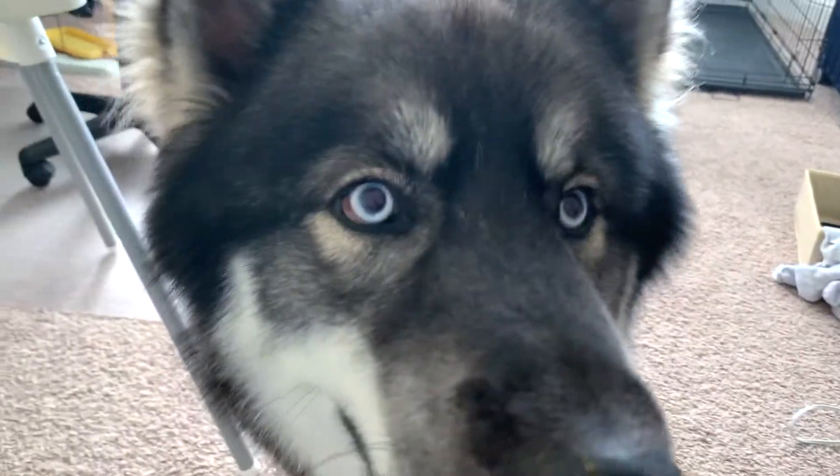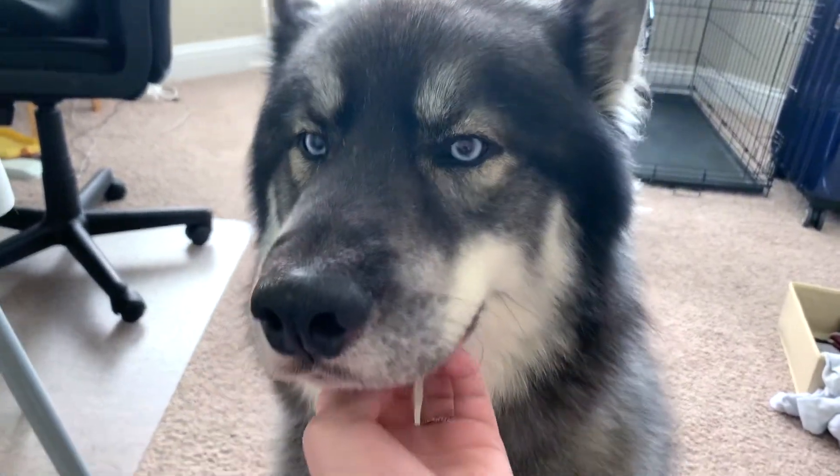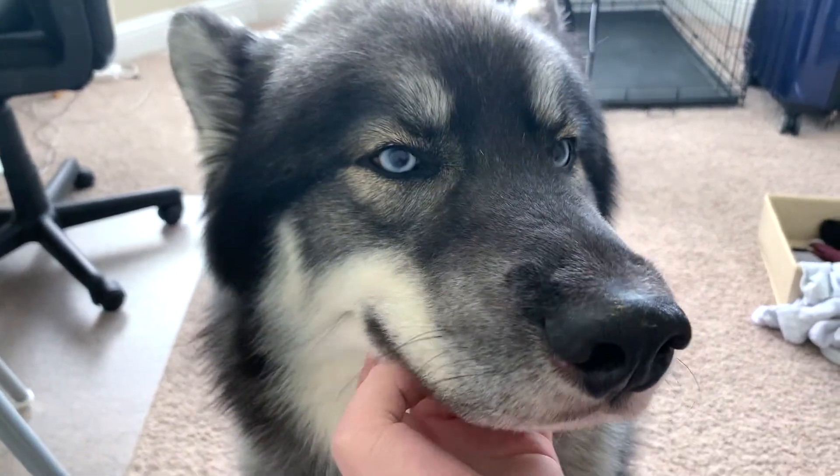I'll show you guys our dog. Come on! Come here, bubs! Koa, say hi! Now he's just gonna sit here and stare at me. But that is our dog Koa, and he is sometimes more work than our actual infant.